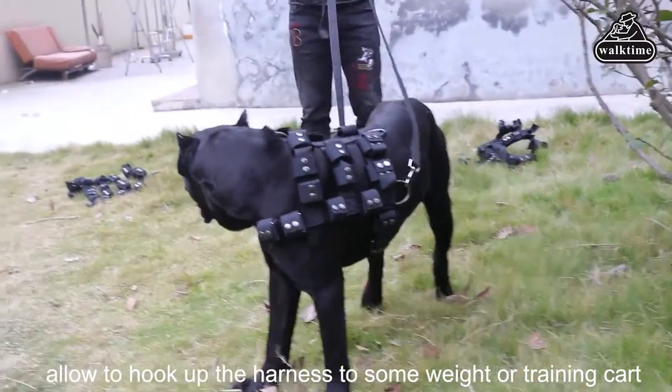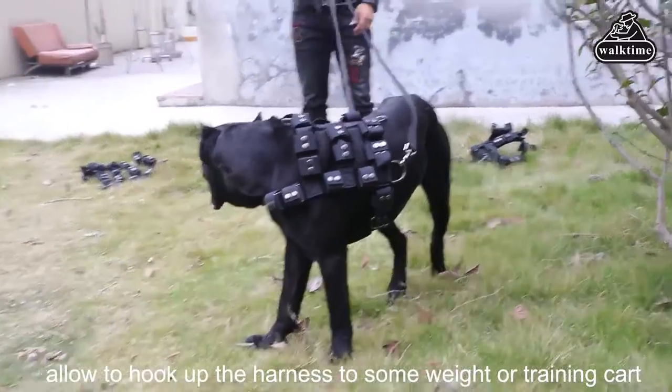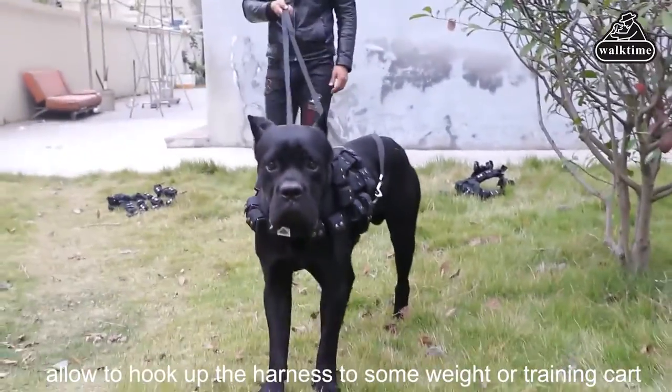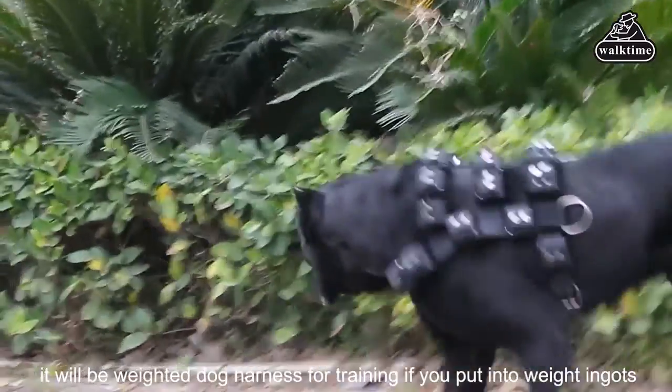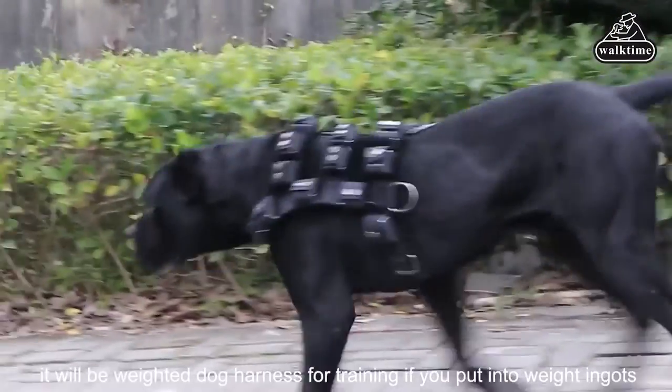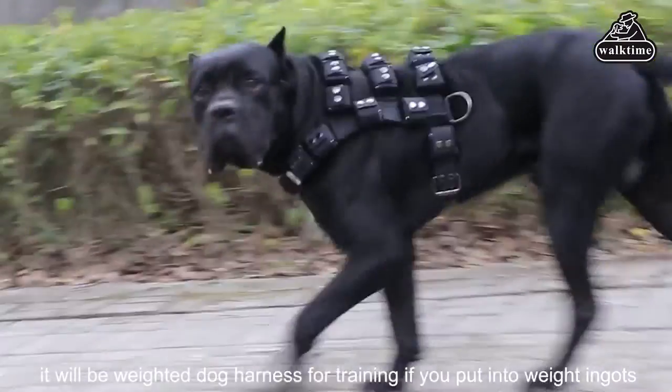Training can be targeted at each part needed. The dog weighted vest allows weight ingots to be placed on the chest, front shoulders, back, and waist. This helps build stronger muscles and strengthen the parts you want, improving explosive takeoff and speed.